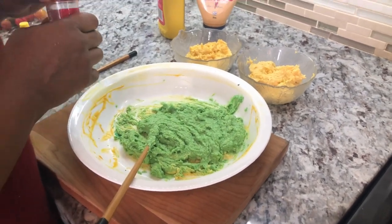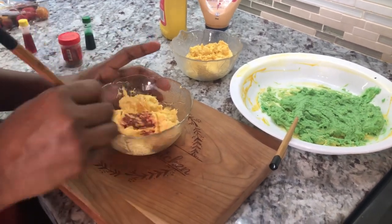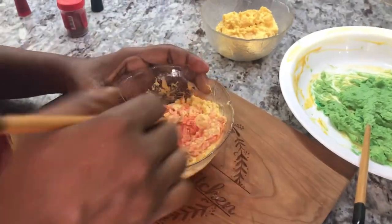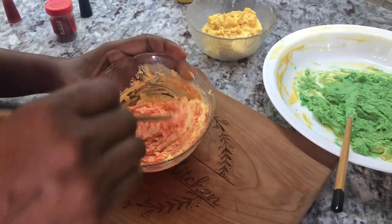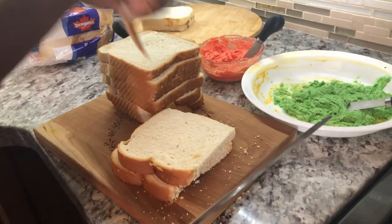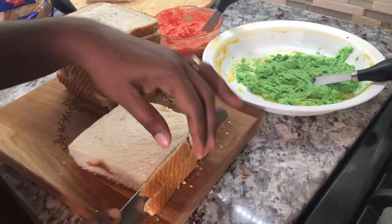We're going to go in now with some red food coloring for another batch, and I think one of them we're going to keep it yellow. Just a little bit of food coloring — we're not looking for a sharp color but a nice mild color. The more you mix, the more you will see the color come through stronger in the cheese mix. I'm using white bread for this recipe because it shows up very nicely with the cheese inside. I'm cutting off the ends but I'm not throwing them away — I'm going to feed the birds with the ends.